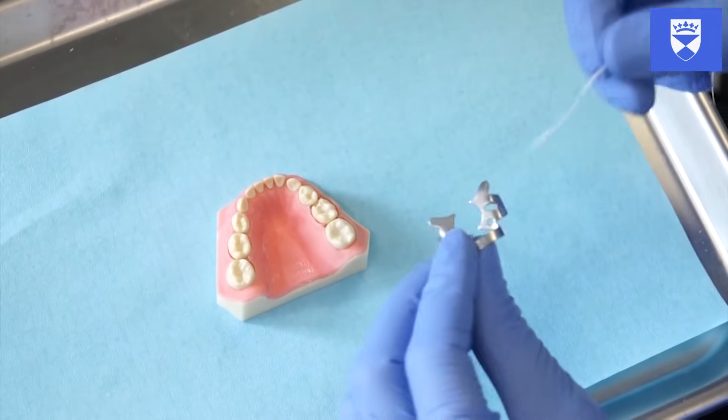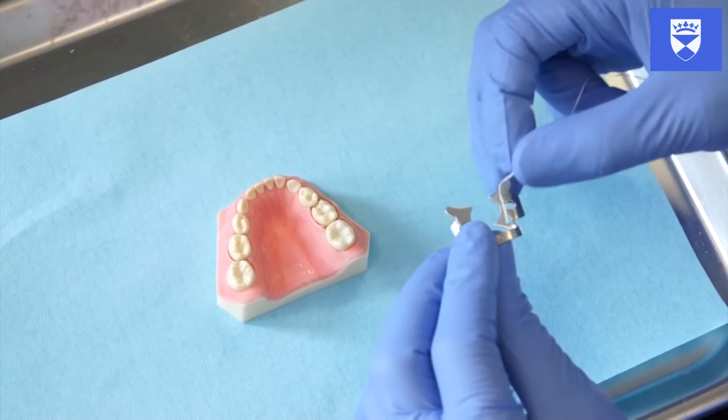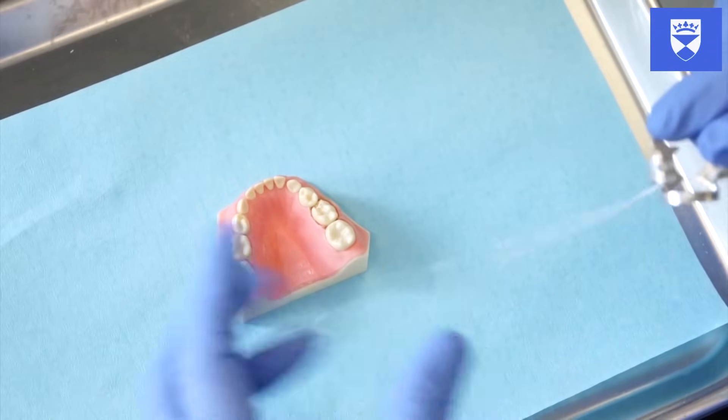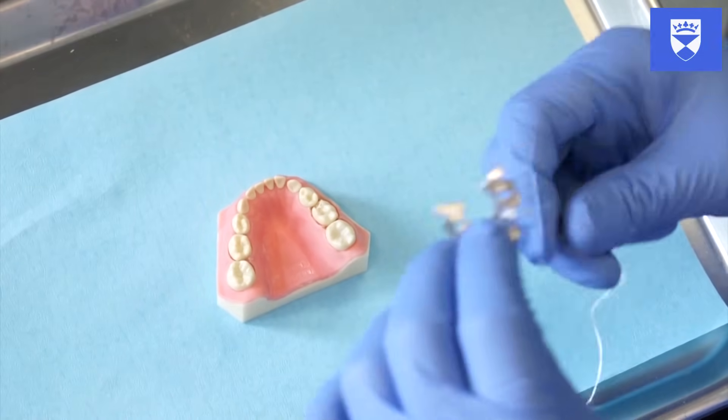Thread floss through the holes on the clamp. This accommodates retrievability in the event of aspiration. Gently try the clamp on the tooth. If you are happy with this, it is now time to fit the rubber dam.